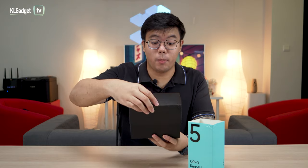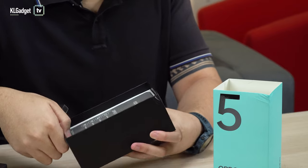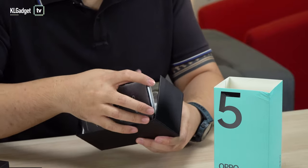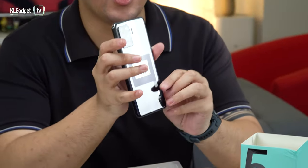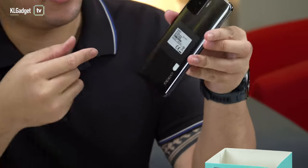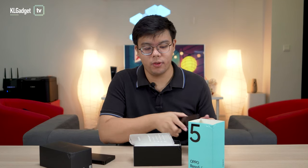This should be the fluid black version. Let's look at the phone first. Here is the Oppo Reno5F in all its glory — the fluid black version. It's pretty thick but pretty light, but we'll get to the phone a bit later. Let's see what else is in the box first.